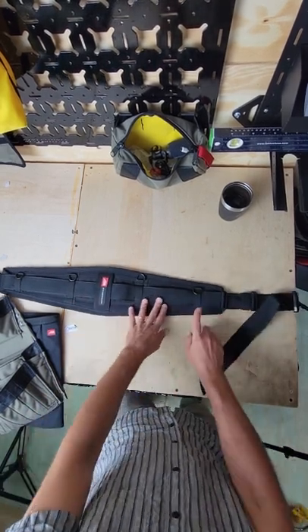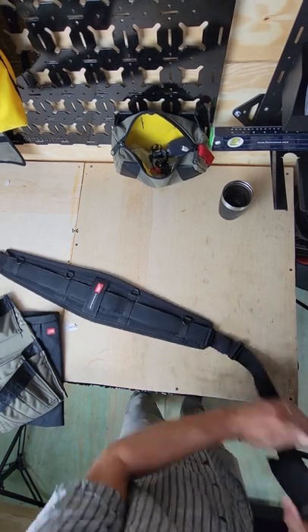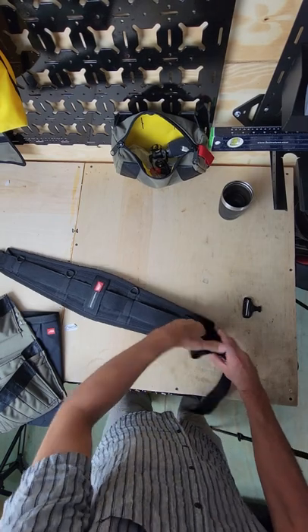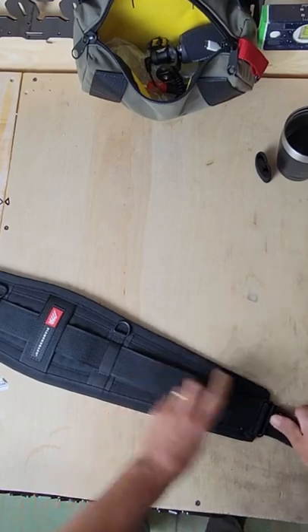We got four verticals on here that are holding this belt in place. You can actually skip this one if you want. All you got to do is pull off your buckle, pull off your slider buckle, pull off your keeper, and go through this buckle.